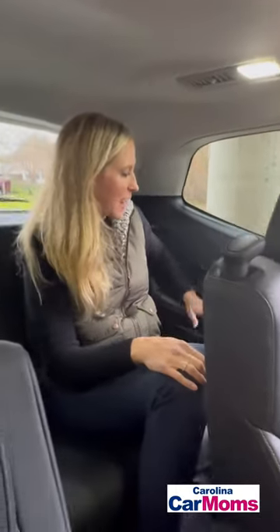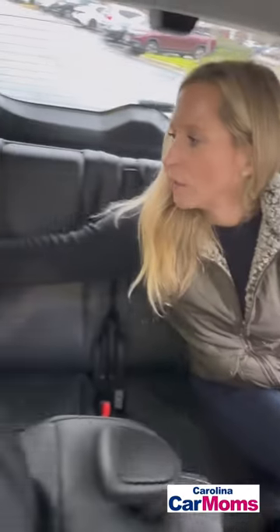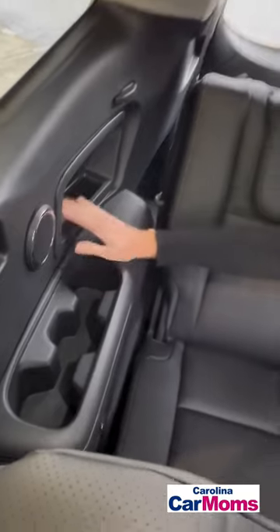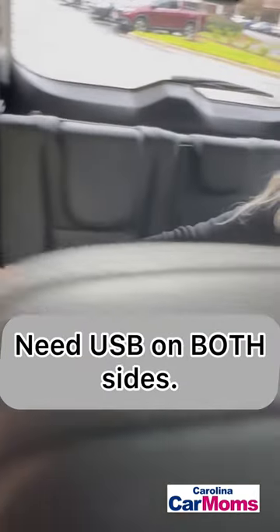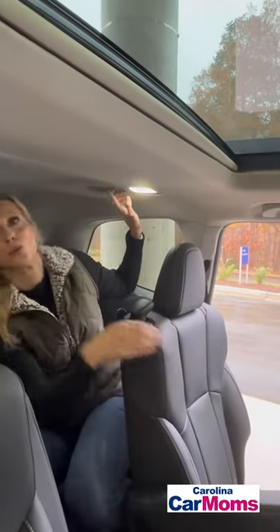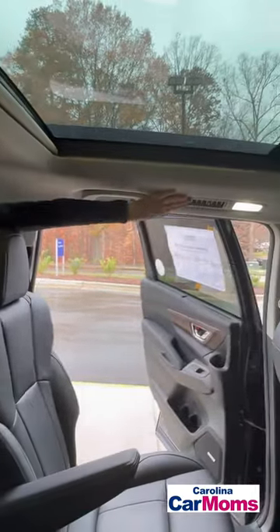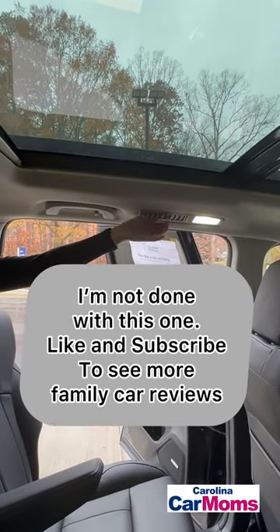I like the snack holders and the cup holders. There are also USBs over here so the kids can plug in their devices — I think that's just on one side. For vent placement, there's one on each side of the third row and also on the second row, so when you have kids in car seats, it's easier to angle it.